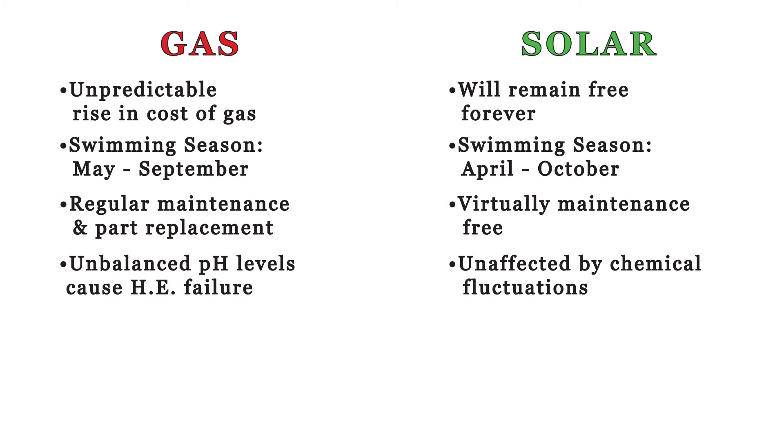These last two points are very important — we've heard our customers complain and did our own research. Gas heaters come with only a one-year warranty. Solar arrays have a 12-year worry-free and a limited lifetime replacement warranty.